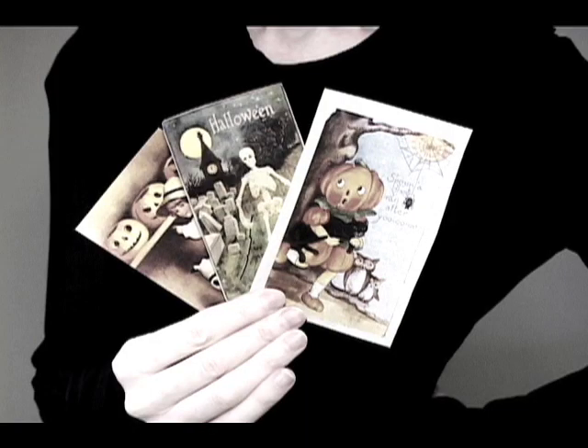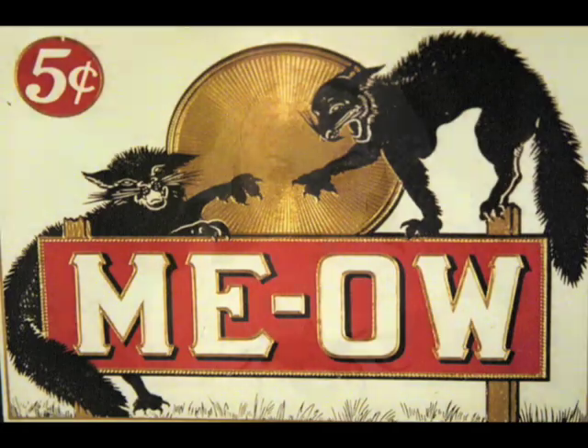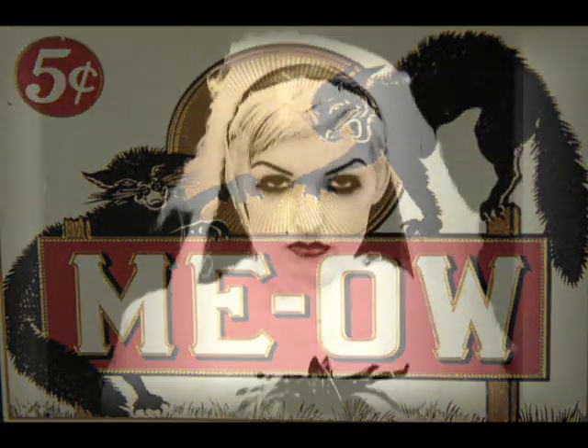I specifically chose these lovely Halloween vintage postcard motifs and singled out the black cat images.